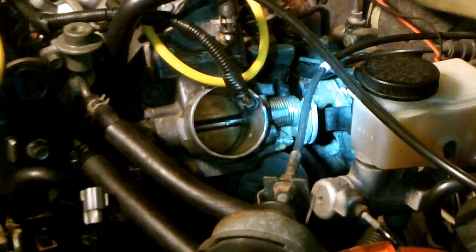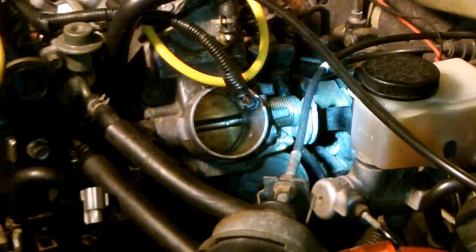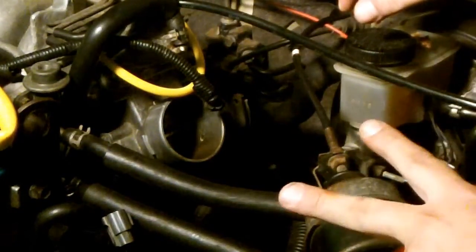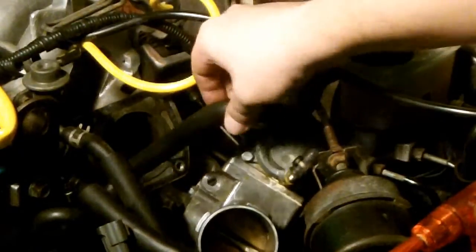To the right of the throttle body is your throttle spring, and there's going to be a cable connected to that. I have in past videos shown exactly how to remove that cable — I'm not going to rehash it. There are two bolts and two nuts on the throttle body. Just hold that out of the way. Now we're going to have to remove our clamps off of the coolant hoses.